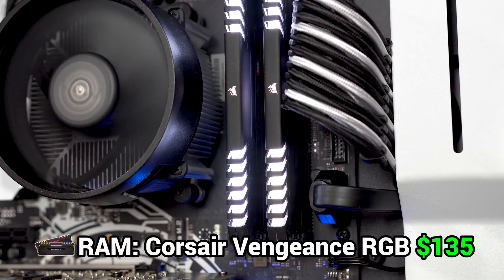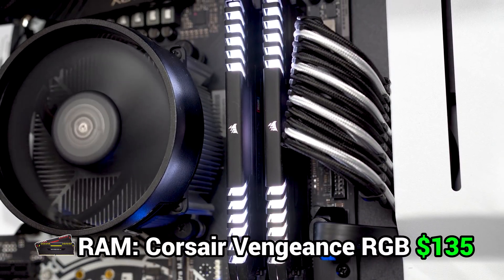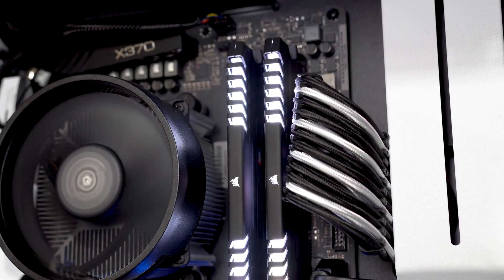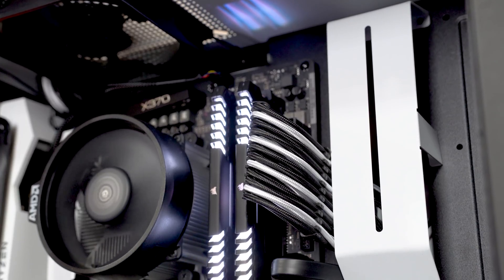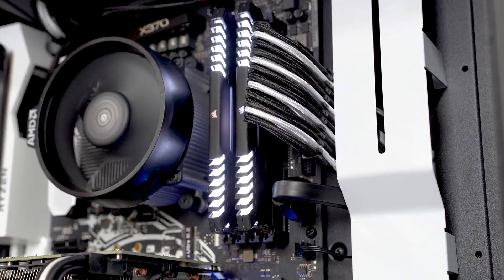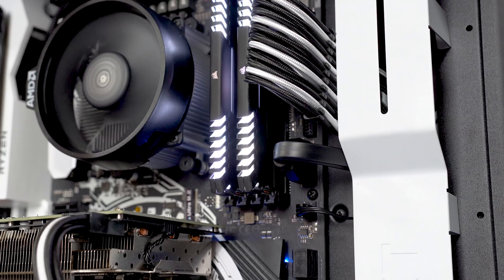Next up we have the RAM, and here I went with the Corsair Vengeance RGB 16GB kit clocked at 3000MHz. This part definitely came down to personal preference — this older version of the Corsair RGB line is my absolute favorite looking RAM, and with the white LED it matches our build perfectly.